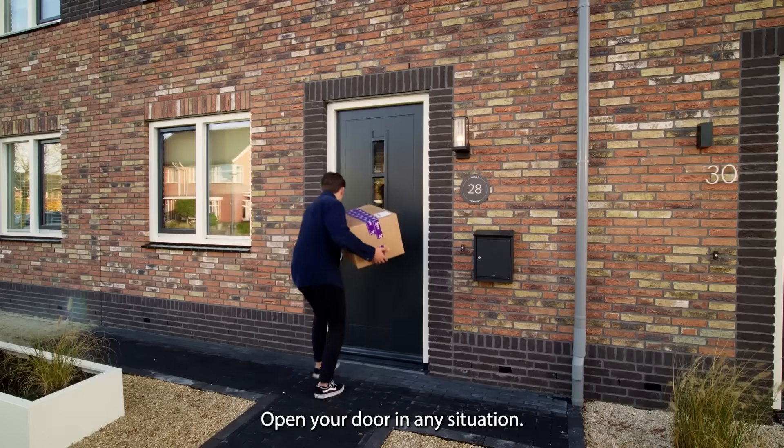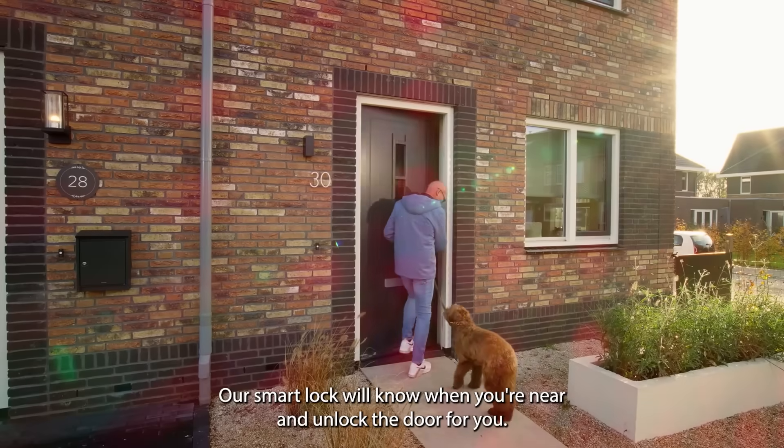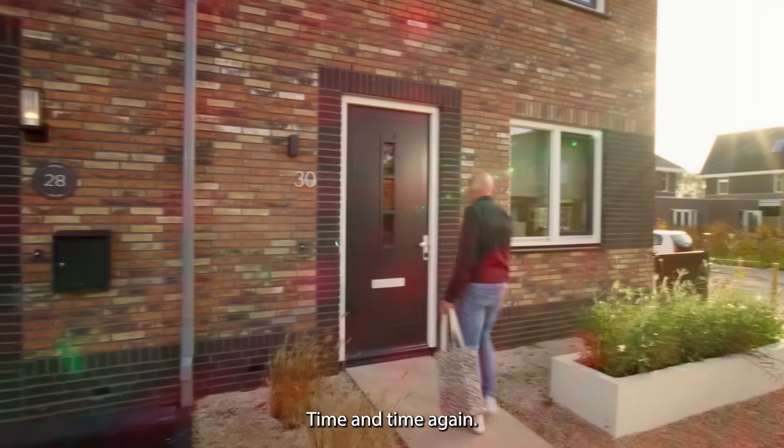Open your door in any situation. You'll never have to look for your keys again. Our smart lock will know when you're near and unlock the door for you, time and time again.